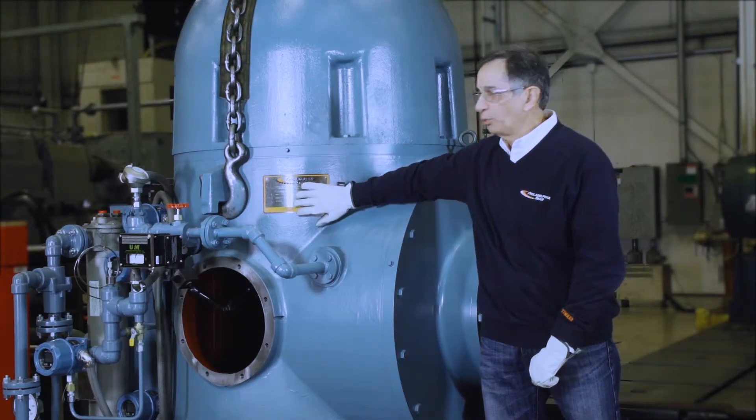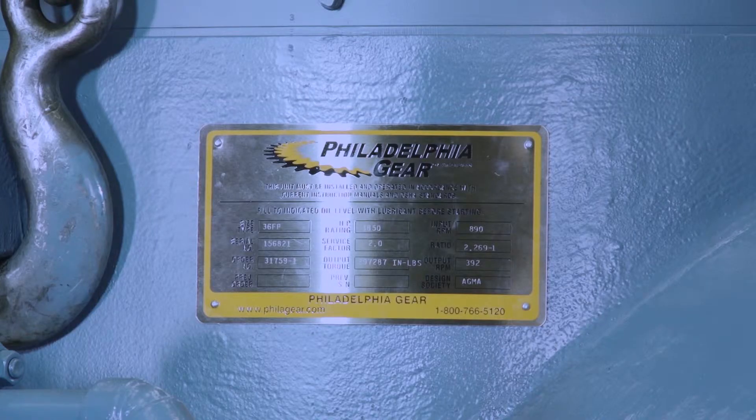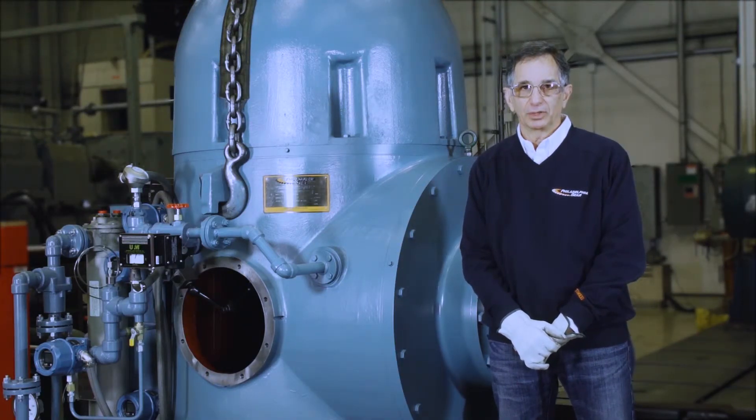It's important to point out the nameplate of the gearbox. Recording the serial number for any requirements for parts or technical assistance is critical.